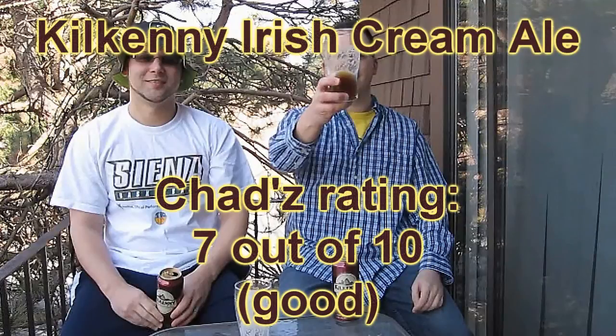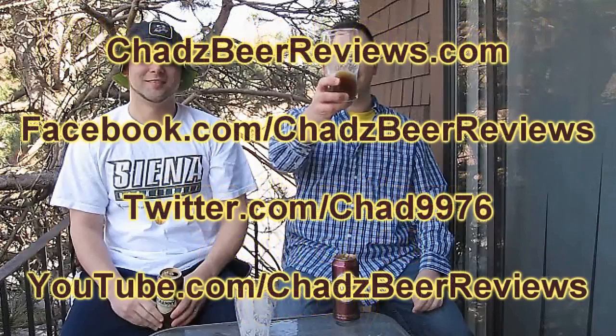Until next time — thanks for watching. Somebody brewed it, Chad just reviewed it. Thanks for watching Chad's Beer Reviews. Trust me, the next episode will be a lot better.